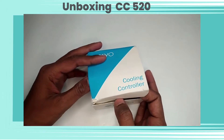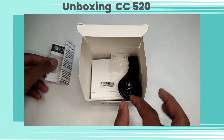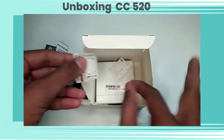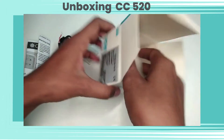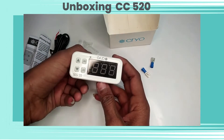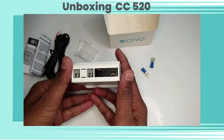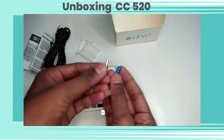Now let's open the box. In the box we are getting one NTC type temperature sensor, one user manual for the controller, two panel mounting clamps, one cooling controller, and two lugs for power supply connection.